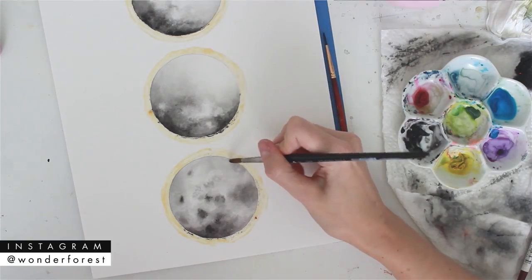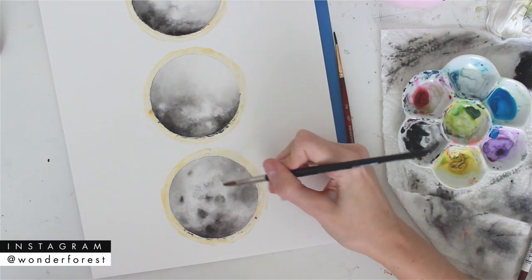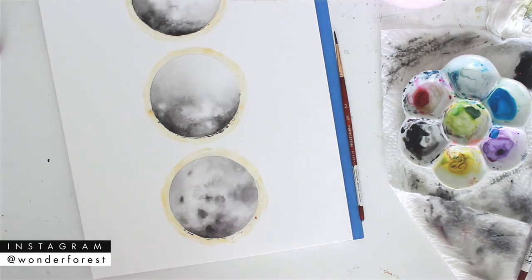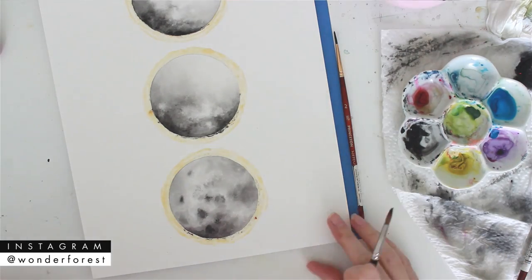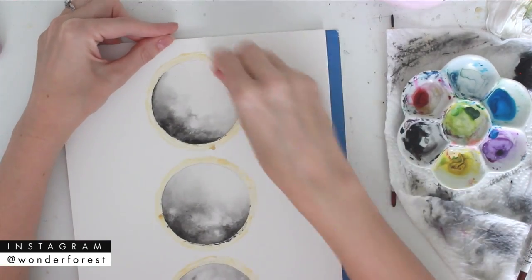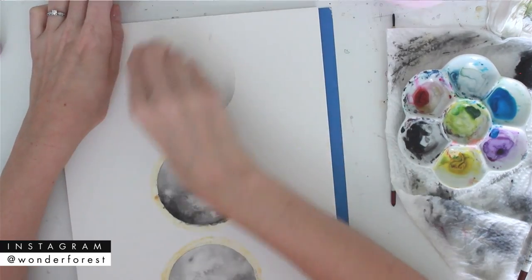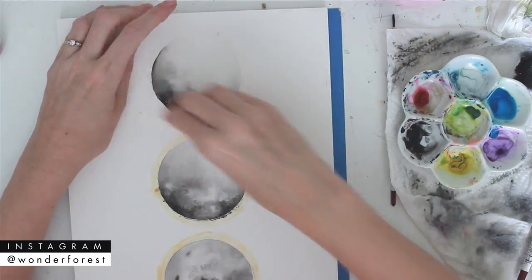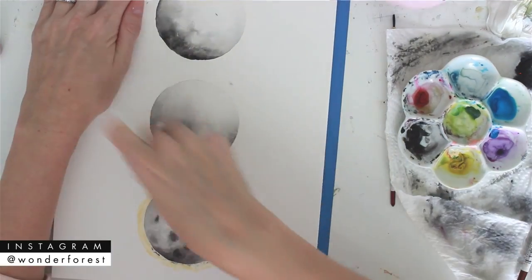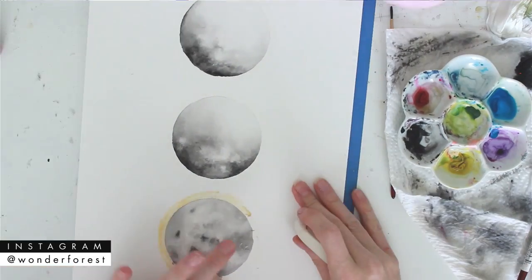Back to the moons — I'm darkening this layer again, adding in more lamp black using a really light wash each time I add a layer. I've created those little craters again using the smaller brush. Now that everything is completely dry, I can go in and take that masking fluid off and erase some of the pencil line. You can see how much that masking fluid helped and how I didn't have to worry about going outside the lines.